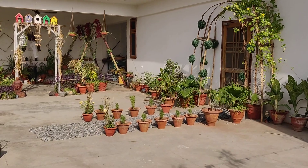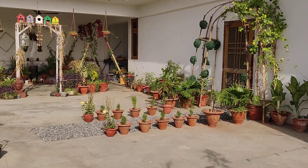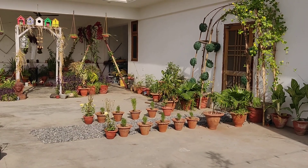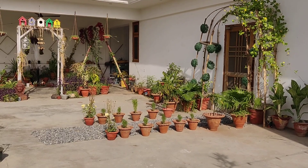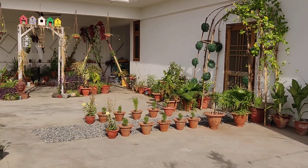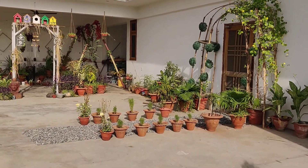Hi everyone, welcome to my channel. I am Chetna and I'm going to take you all through a tour of my terrace garden. This is the fourth part of my terrace garden tour, and if you've not seen the other parts, you can click on the links given in the description box below.